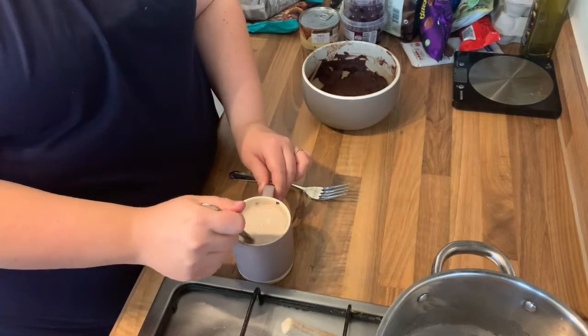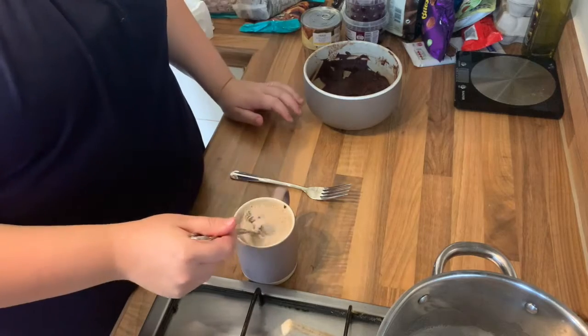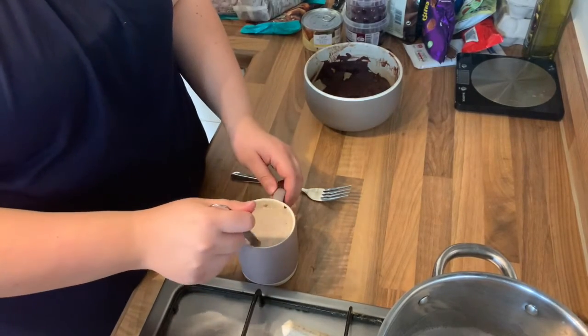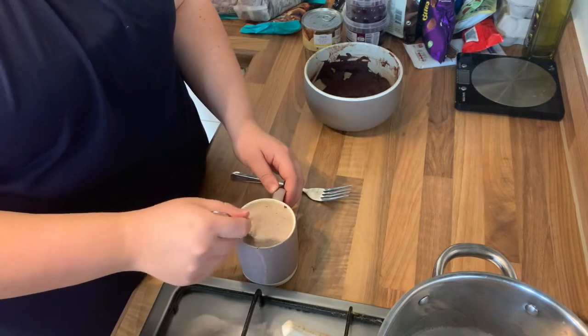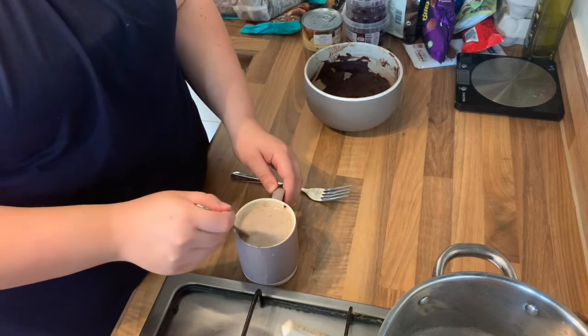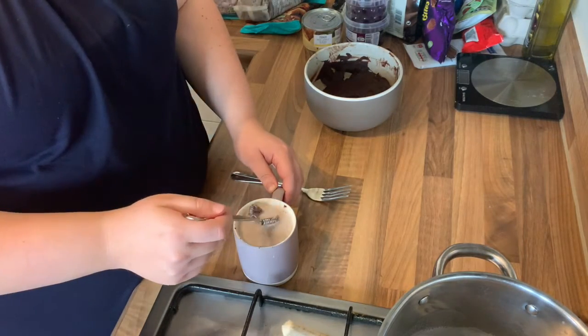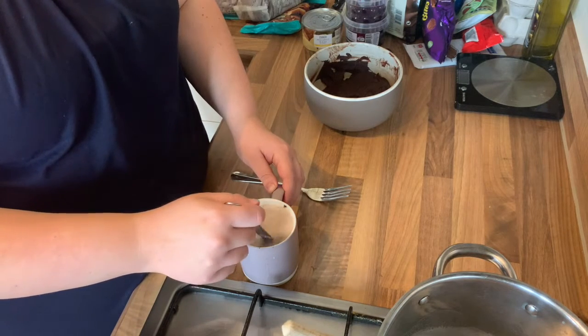Ganache is something that's really cool. Before you put it in the fridge it's quite smooth, so if you wanted to, you could whip it up and put it on a cake — it's just really cool. Once that's fully dissolved, you can pop some marshmallows in, you can put some squirty cream on top, you can leave it as it is — however you want.